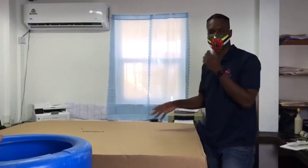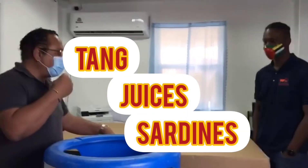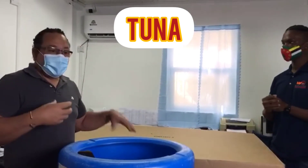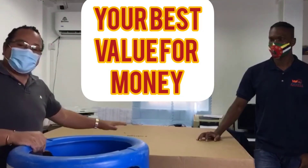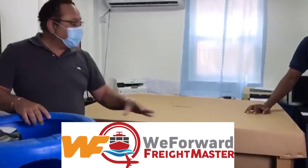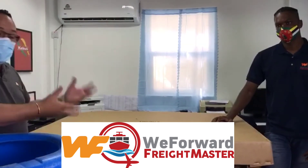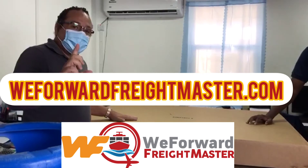Everybody out there who shops at Sam's Club, Costco, BJ's, and all these wholesale clubs — if you want to bring in all your condiments, juices, sardines, tuna, all different kinds of stuff, bottled goods, diapers, everything like that — this is the best value for money. WeForward Freight Master can assist you in shopping and picking up from these places. Televisions, chairs, vehicle parts — anything you have, a D container is the way to go.